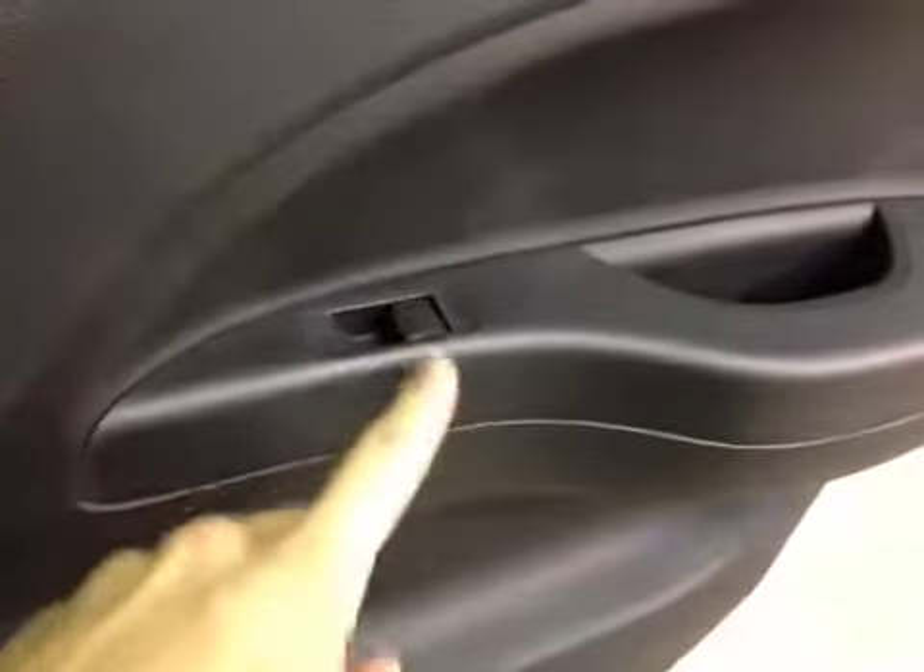In the back of the vehicle here we have power windows, as well as a lot of legroom for the back passengers.